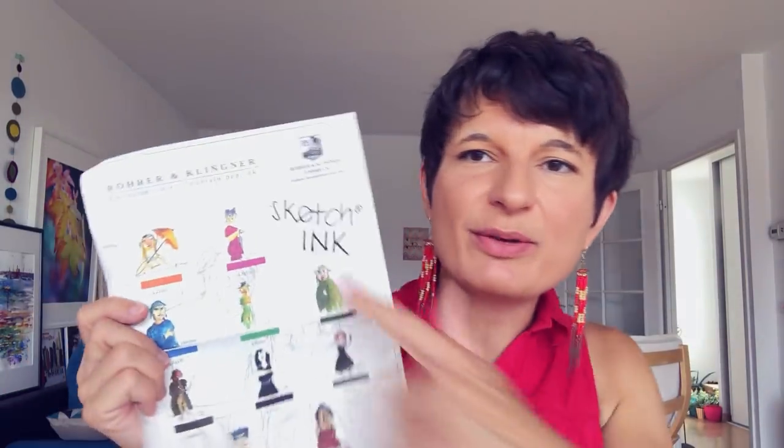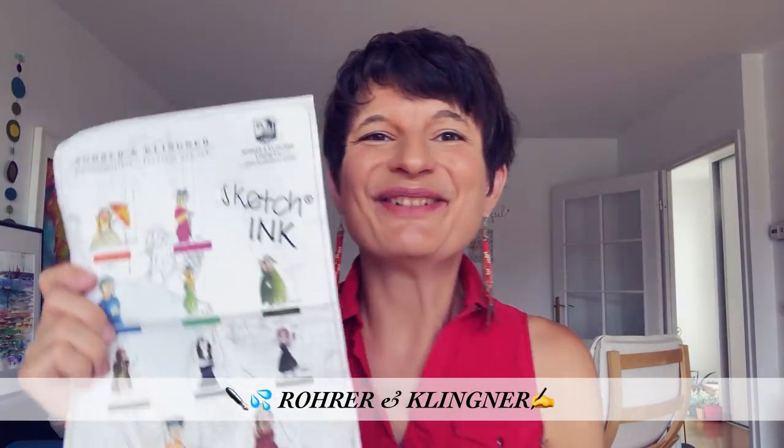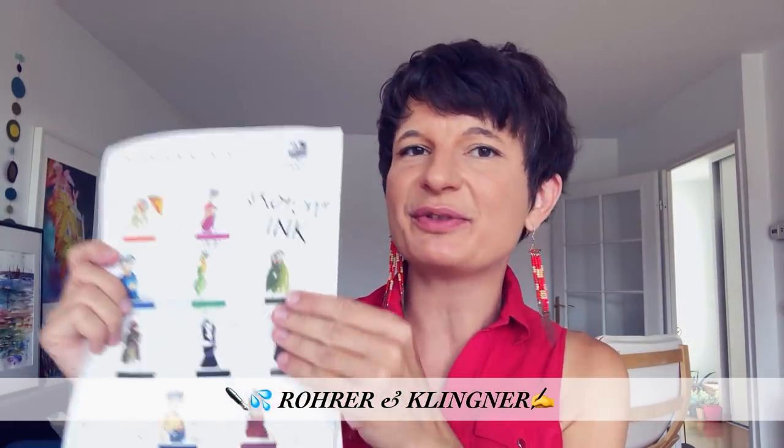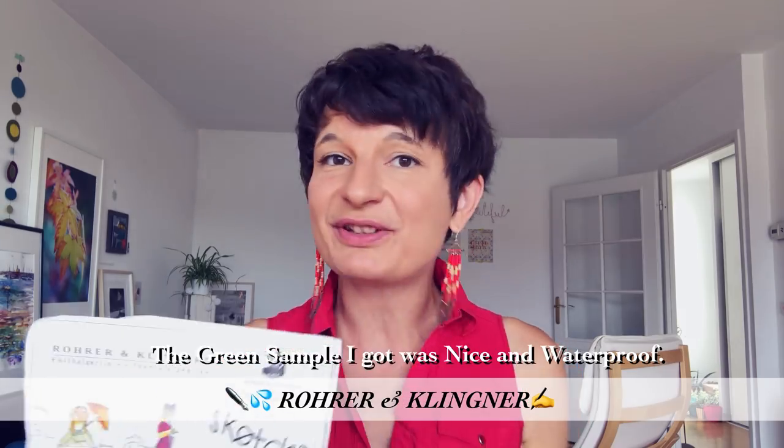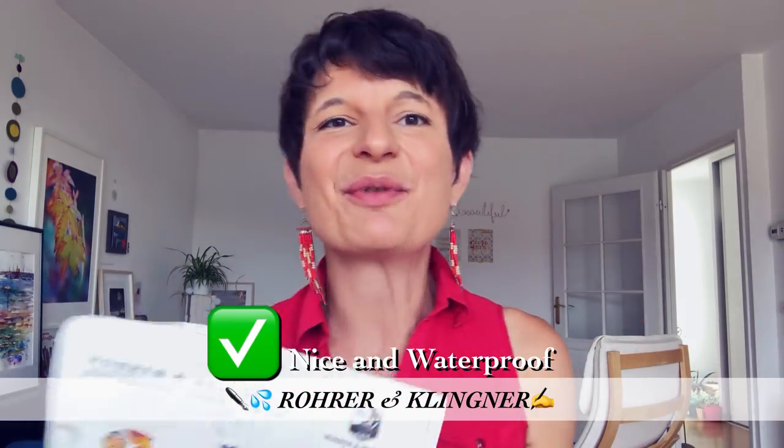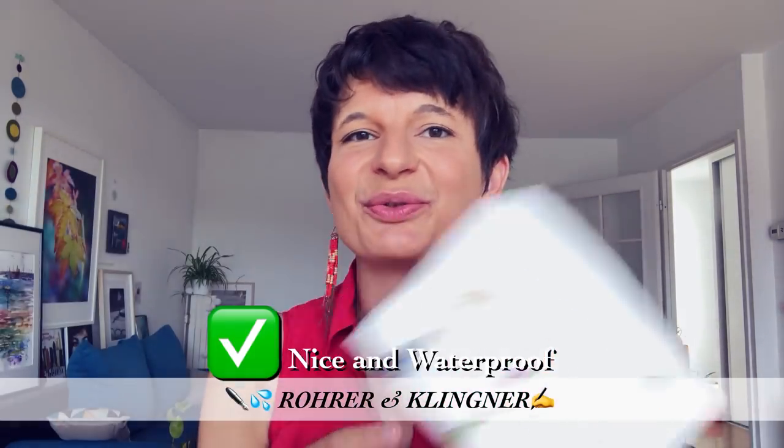And by the way, at the Symposium there was this brand, Rohr Clinger, which sells waterproof inks suitable for fountain pens — black and also different colors. I tried the sample at the Symposium and it's waterproof for real, so I think it can be a nice brand to try too. Obviously, your choice will also depend on what you can get in your country, so it's nice to have several options.